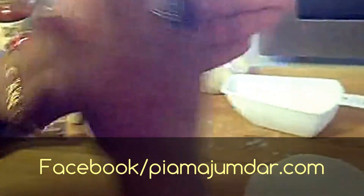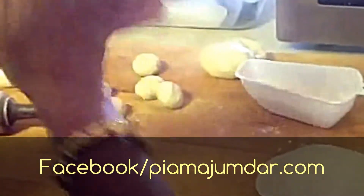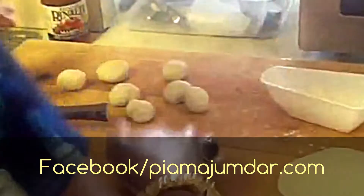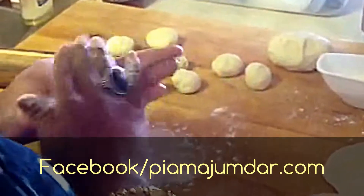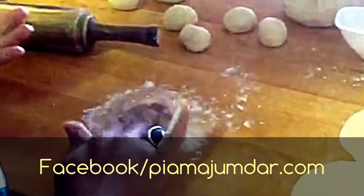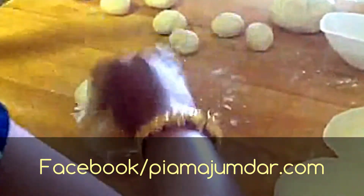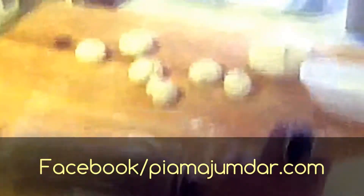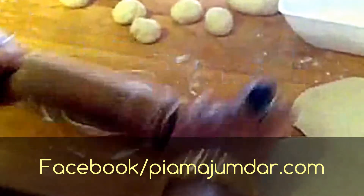Then I took small pieces and made small round shaped balls out of these. They have to be really soft, so in between I keep kneading the dough. To roll it out, I dusted some flour — maida or all purpose flour — on the board. I press it down with my fingers and then roll it in a round or circular shape, with my fingers and hand moving in a circular motion.